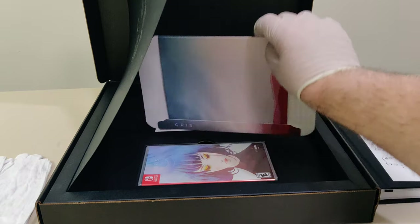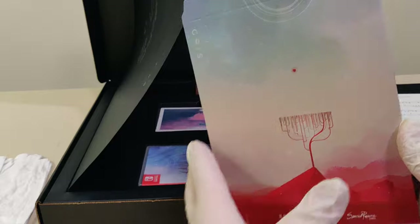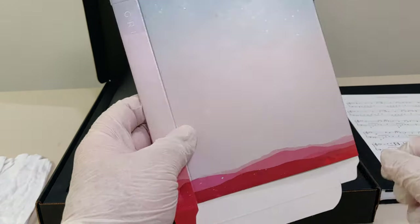Next up we have a little box that the Special Reserve Games usually come in, so you can put this on your shelf.